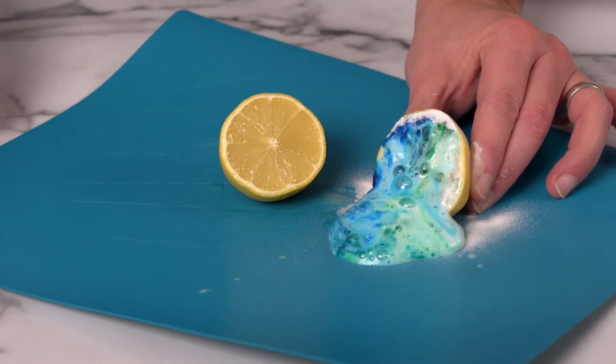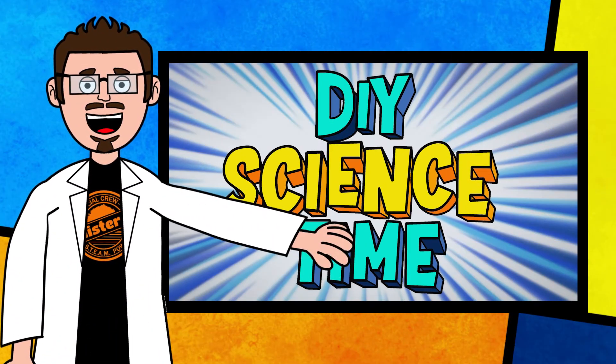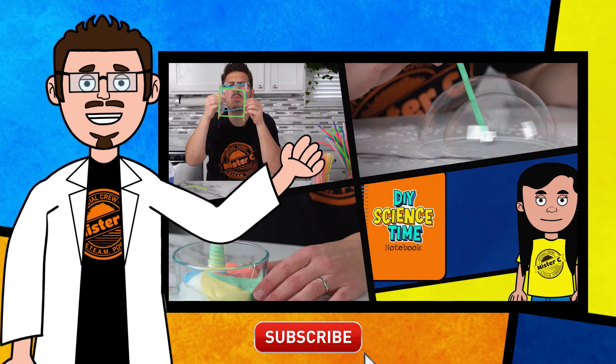I wonder if other fruits might work also. Give it a try. Thanks for being part of our crew today and checking out this short clip from DIY Science Time.